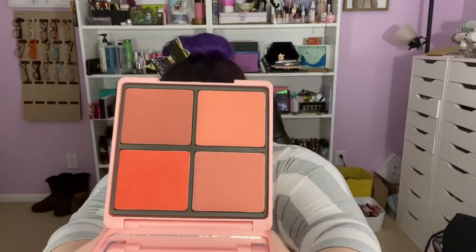On the back are the shade names. The clasp — it's a plastic package with a kind of a resin clear lid with a photo of her face. There is a full-size mirror in the lid — really good quality. And then we have the four cream cheek products.